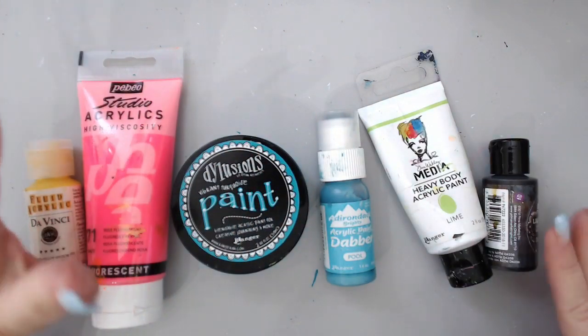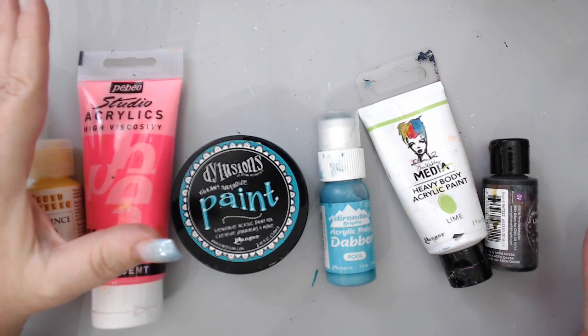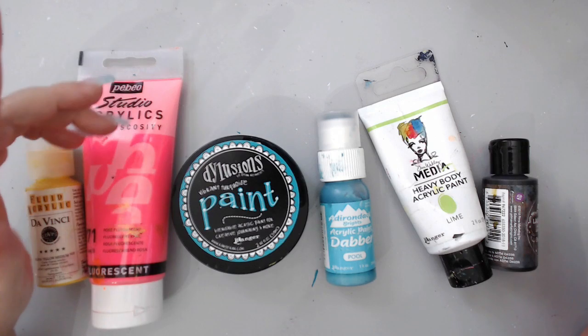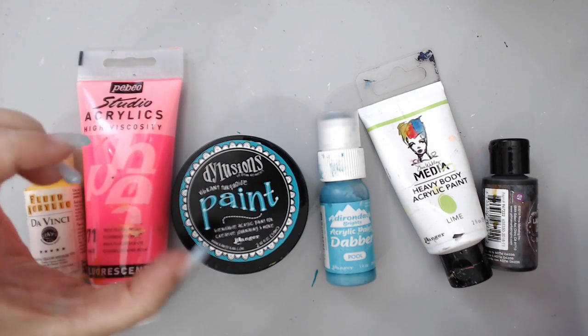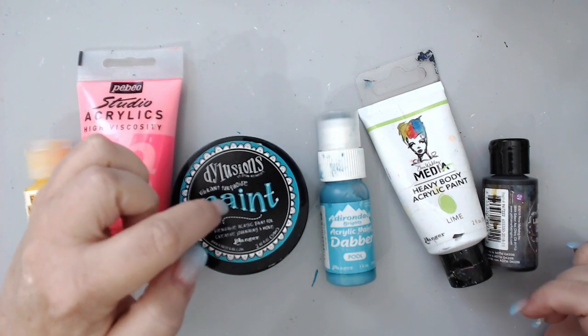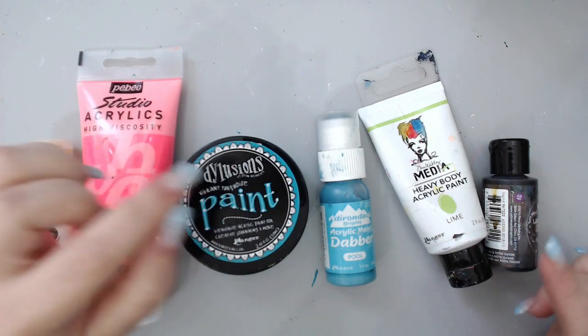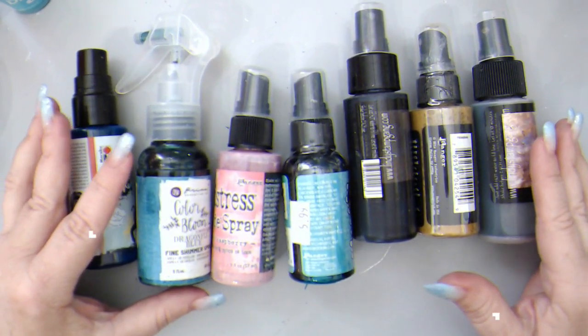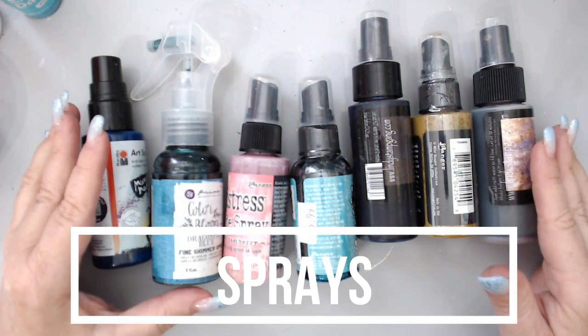If I would have known that, I would have protected them better. Now I know to buy things in certain containers or protect them with saran wrap. Those are tips you should know especially for acrylic paints because there are so many different kinds and sometimes you don't know what to buy. If you want a really comprehensive video about acrylic paints, check the link I've included.